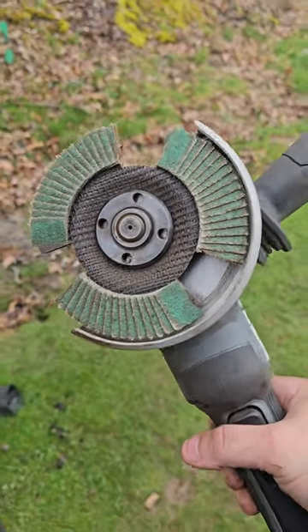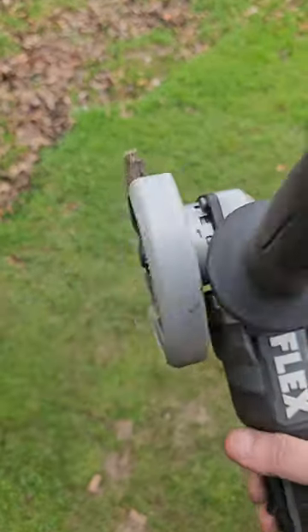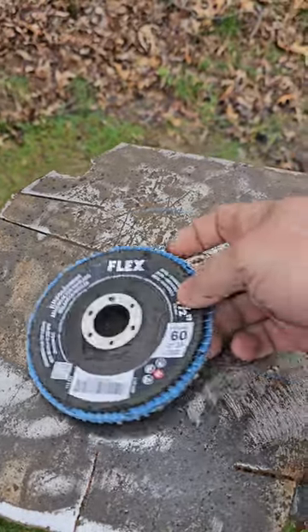So I had a couple call-outs on a previous video I did for this grinding disc. If you use a grinder, if you're a welder or fabricator, whatever — wait till you see what this thing does. This is the Sight Max flap disc from Flex. This is what they usually look like.